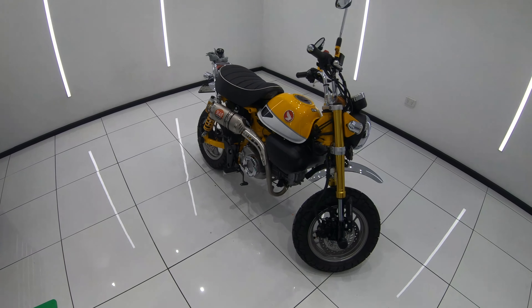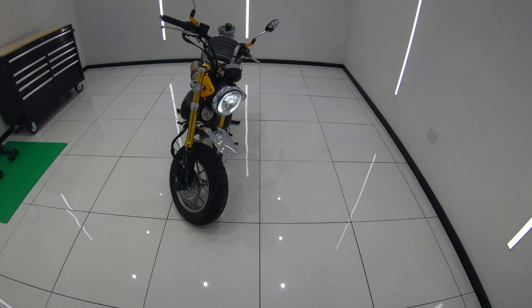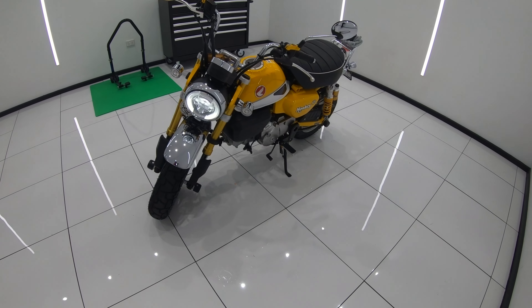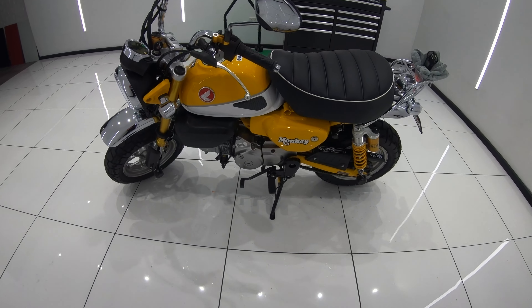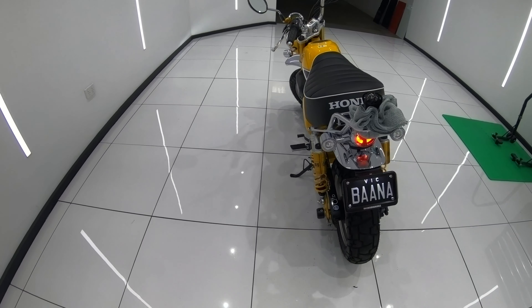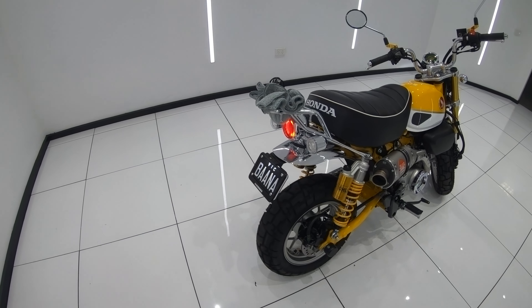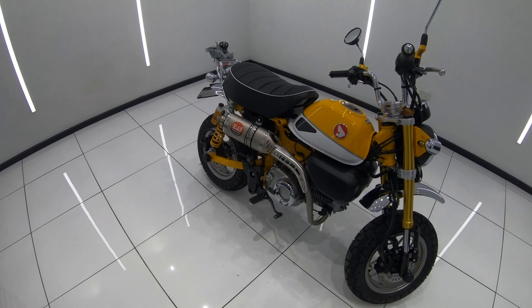I actually tried to get some decibel ratings outside, but unfortunately the shop across the road does dyno tuning and they were revving out cars all day, so I just couldn't get any usable readings. Once I get the chance, I'll try and do a ride video and talk a little more about the exhaust sound and how it's all performing. As always, I really hope you guys enjoyed and found this video useful. Please like, comment and subscribe to this channel to show your support, and I'll see you guys soon.